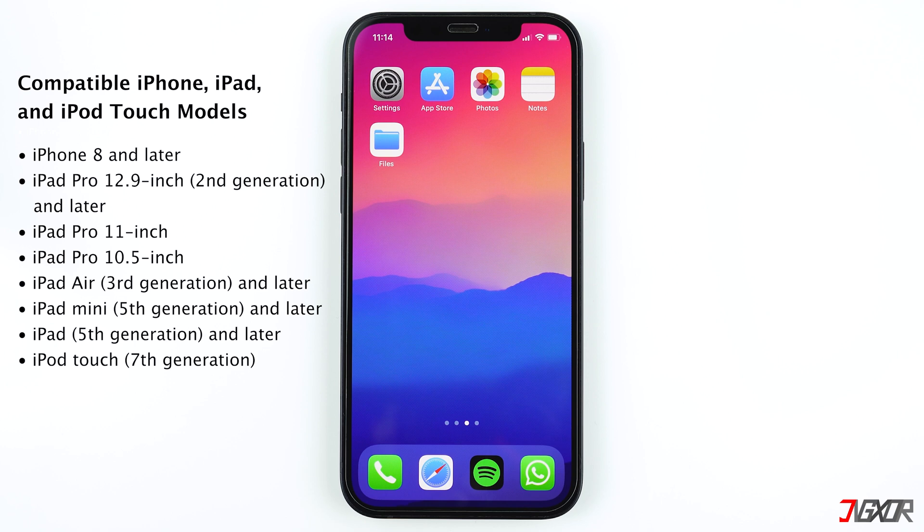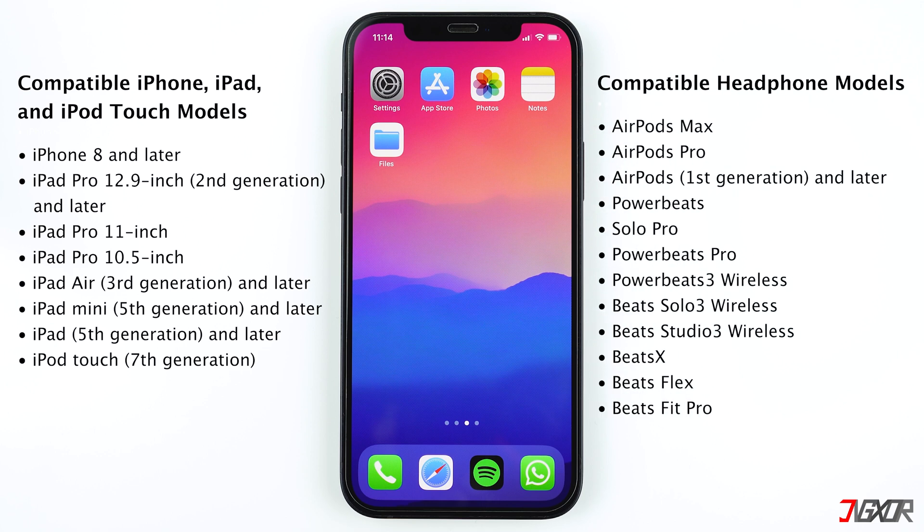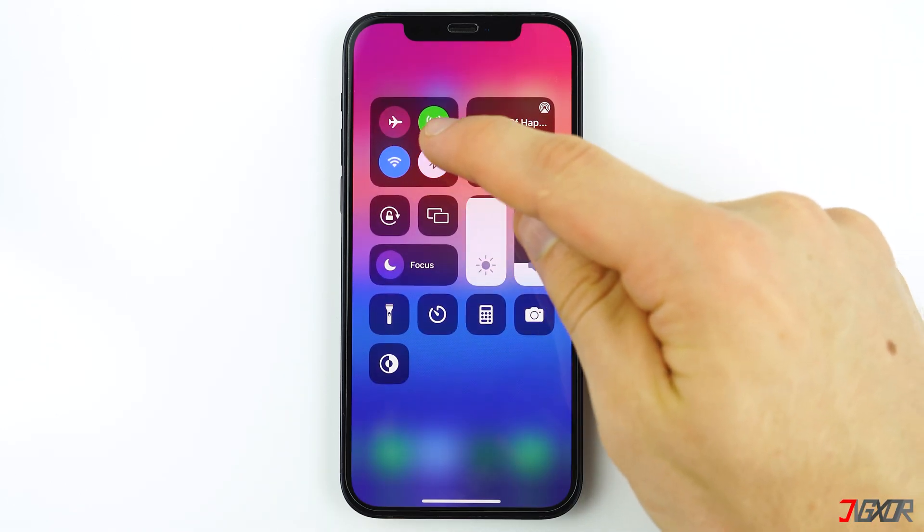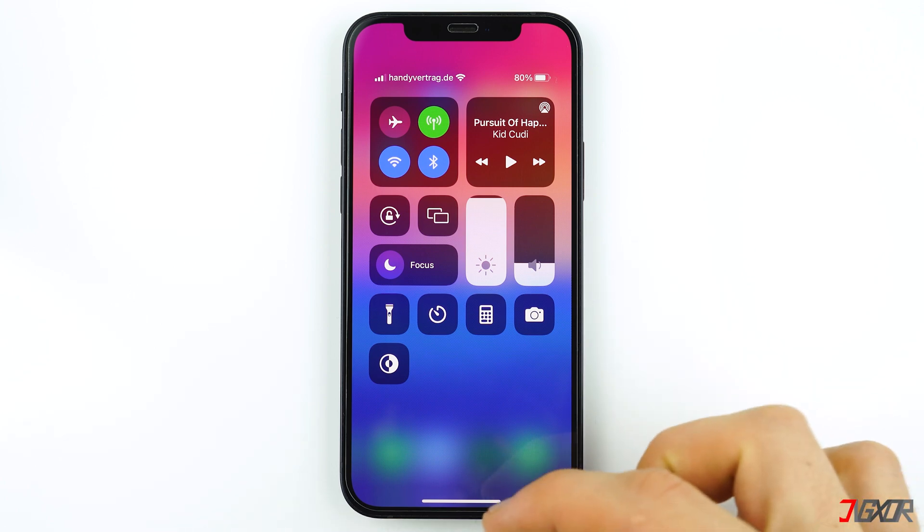Audio sharing comes with select compatible devices only. If you're using an iPhone 8 or later models, then you're good to go. The headphones you will connect must also be compatible, like AirPods Max, AirPods Pro, or first generation AirPods and later models. Of course, you must have Bluetooth enabled to make the audio sharing work properly.